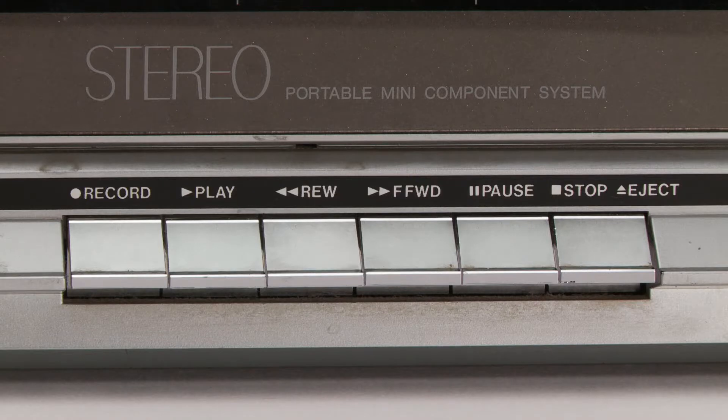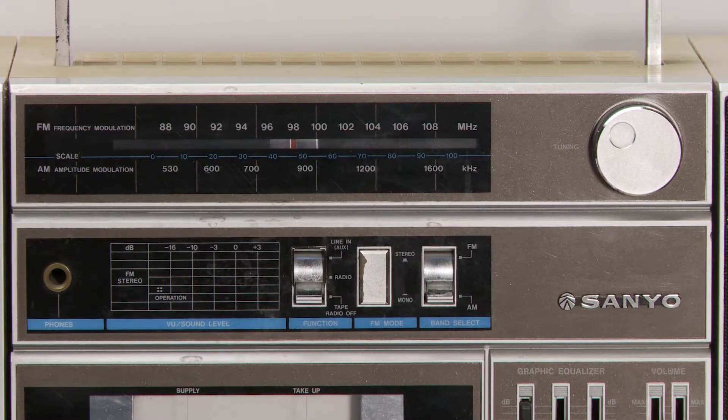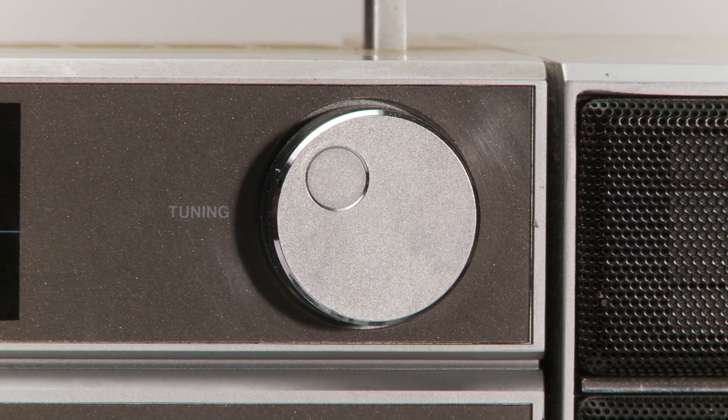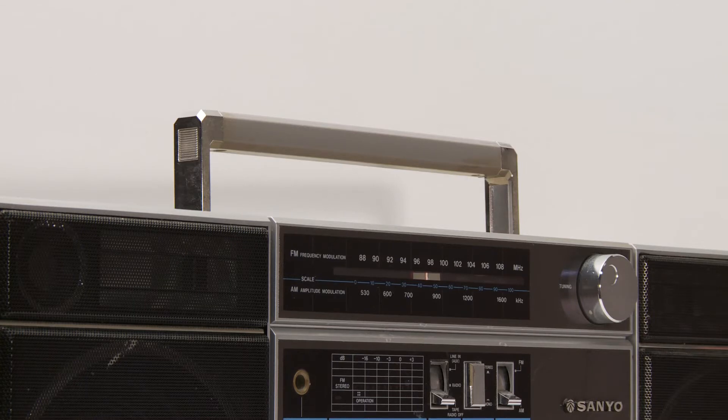Here are the play function buttons. Just hit play or rewind, fast forward, or stop/eject. There's also record and pause — pretty standard for a one cassette tape player. That radio frequency bar does come with a knob, which is really nice for getting the station just right. I miss knobs in general. Unfortunately, this knob doesn't work anymore and it's stuck on a country station.